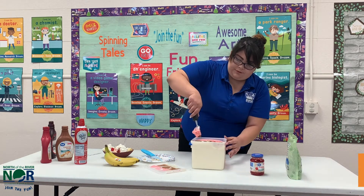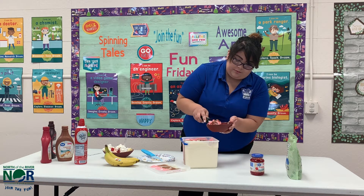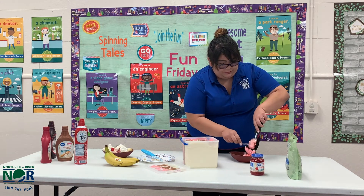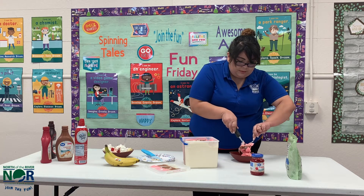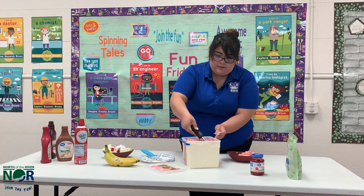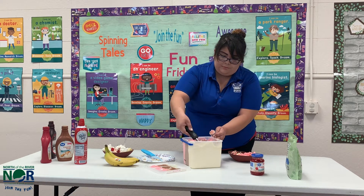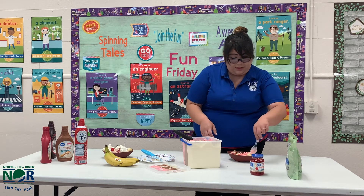So I'm going to start doing my banana split. I love strawberry, so I'm going to start with my strawberry. I'm going to use my spoon to help me scoop it up. Get some more strawberry. Some vanilla. And you guys can put as much ice cream as you want.